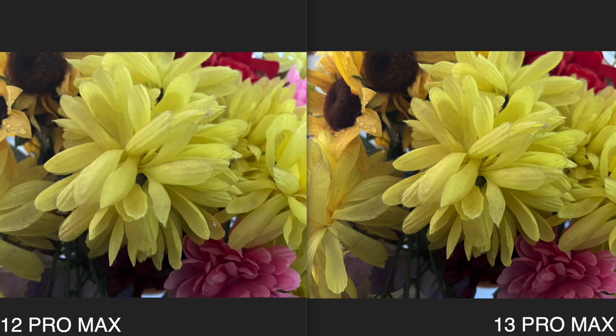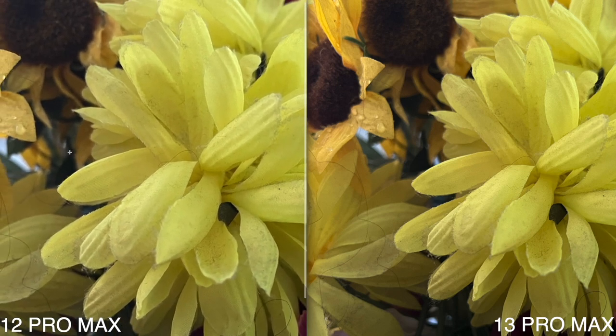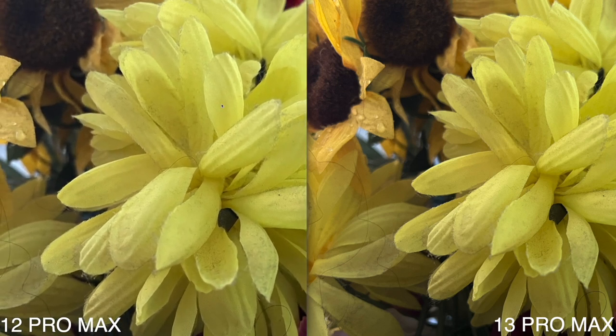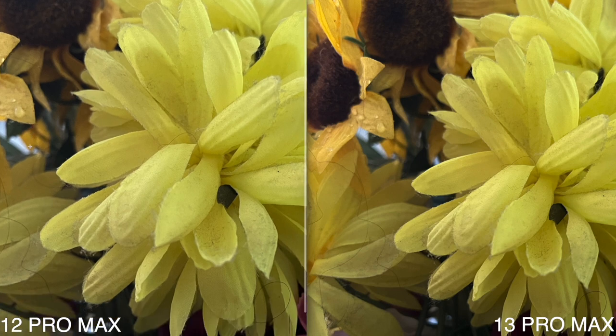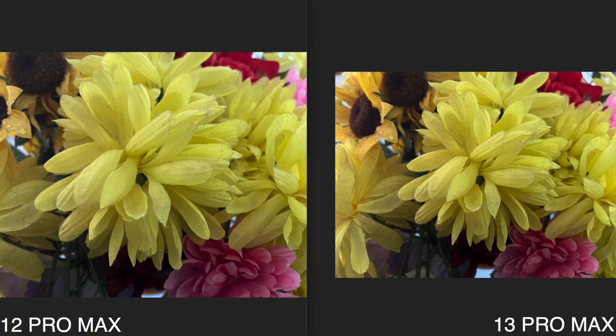This next photo is very interesting — I went to the worst lighting condition I could think of. The iPhone 13 Pro Max photo actually looks pretty good. Zooming in, the 13 Pro Max photo looks a little darker and a little sharper, and whatever is in the background looks more in focus. The iPhone 12 Pro Max looks a little more washed out than I'd like.